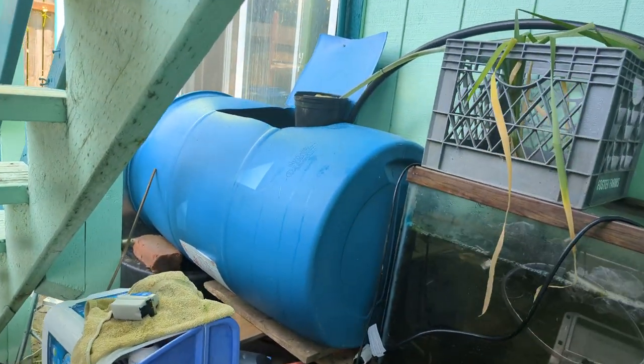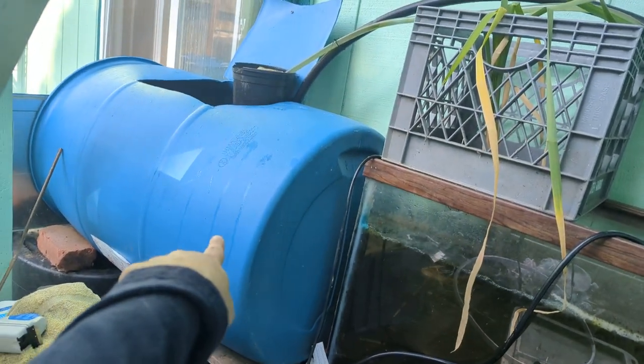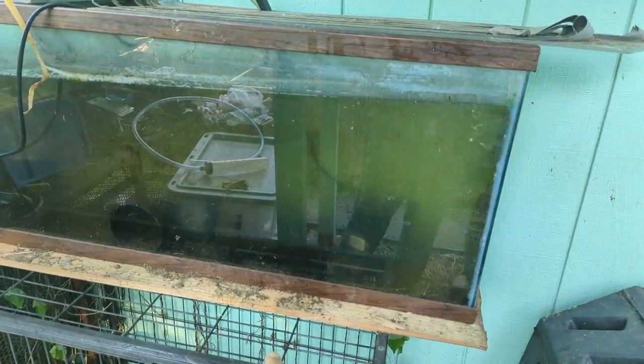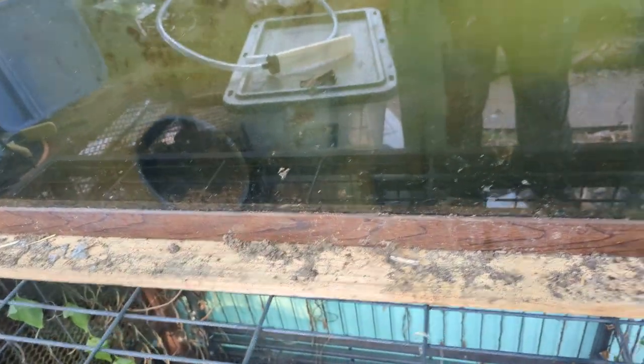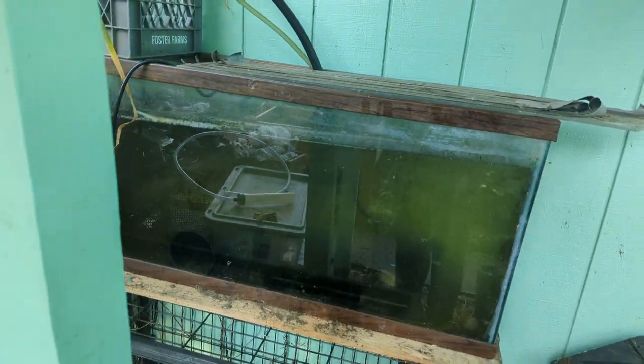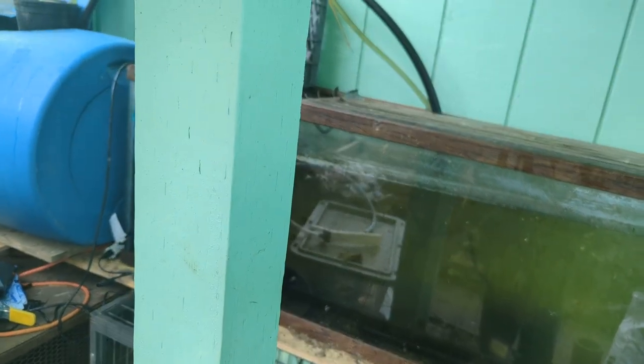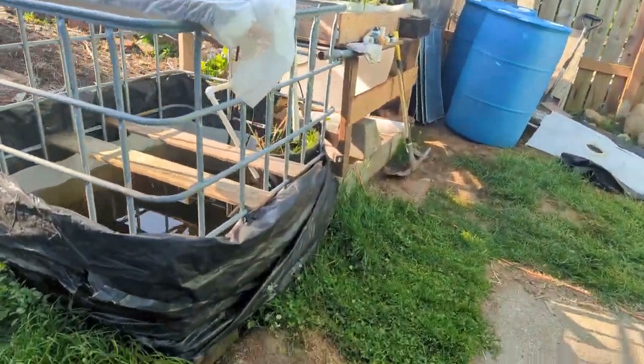There's 11 fingerlings in here, and then there's two larger fish in here hiding somewhere among the hides. You can kind of see a tail peeking out in there. Either way, this system is a little bit too small for them, so I'm happy that I can finally take them out of here and get them into the main system.